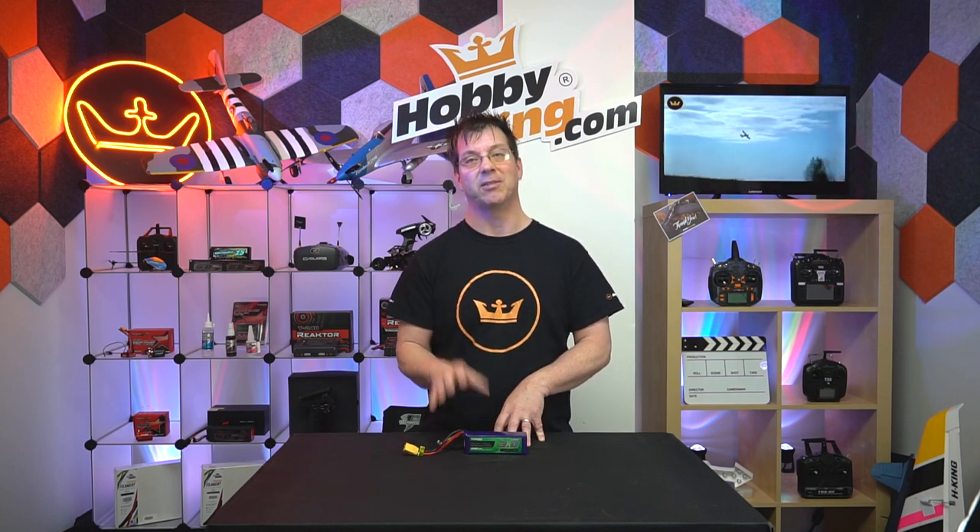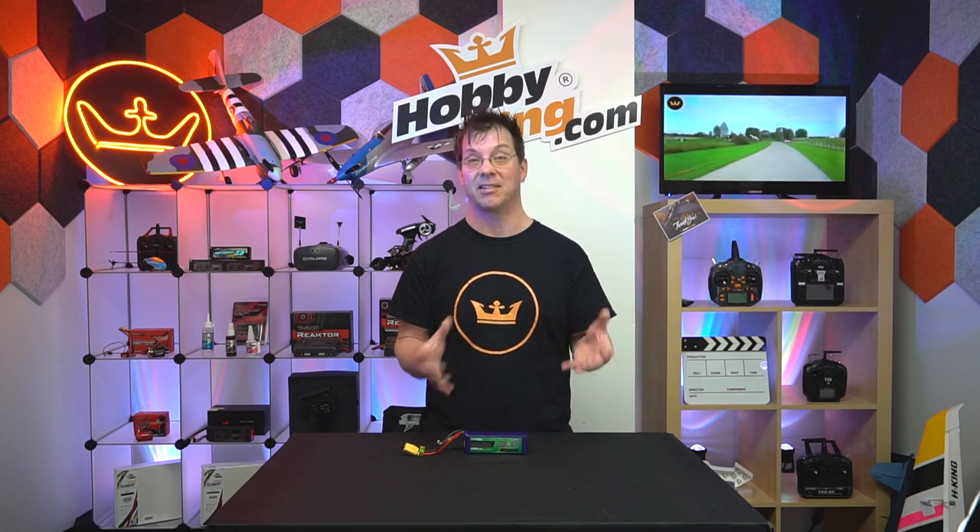Don't just throw batteries in the trash. You've got to take them to a recycling center or some kind of facility that accepts batteries.